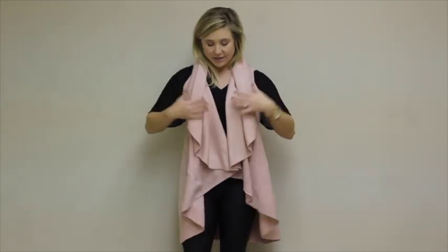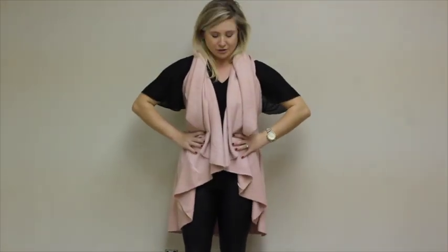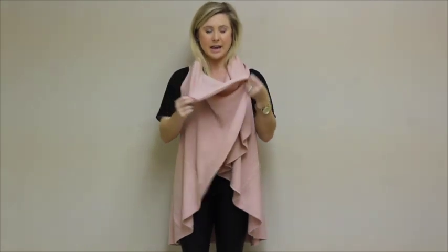You can wear the vest like this and belt it as your own personal touch, or you can also broach it up to make a little cowl neck.